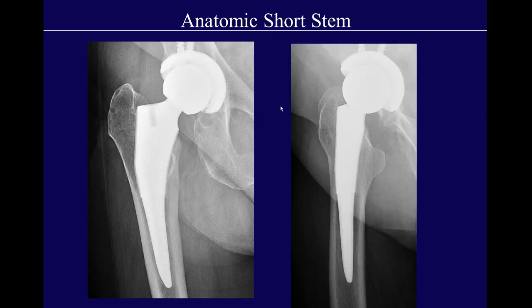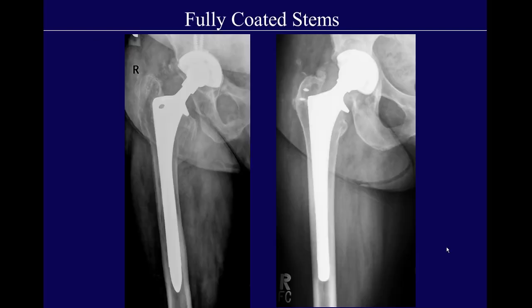This is an example of the anatomic short stem. You can see the metaphyseal region where ingrowth will take place, and notice that it's curved in the AP plane, matching the shape of the proximal femur. This is an example of a cylindrical fully coated stem — notice that the textured surface goes all the way down, there are no slots or flutes, and these are done for cases of revision.